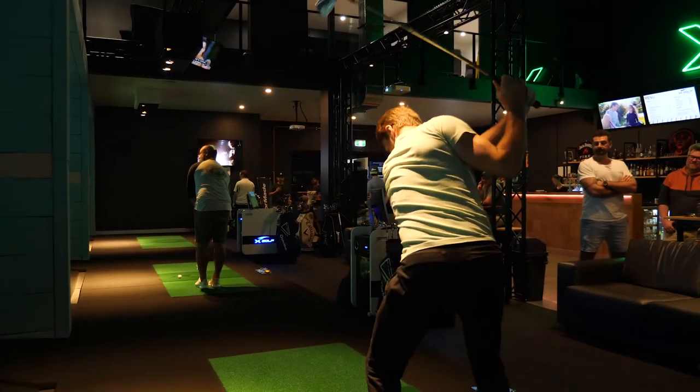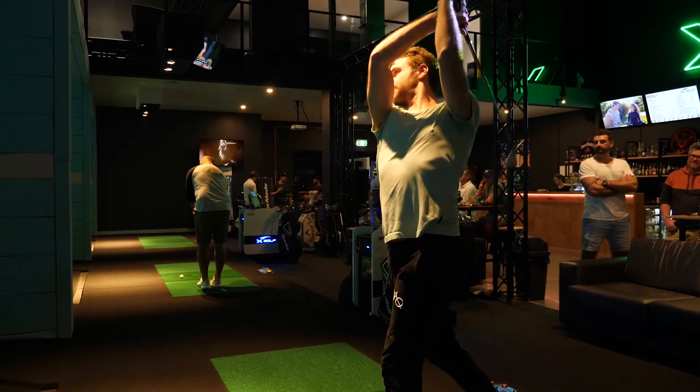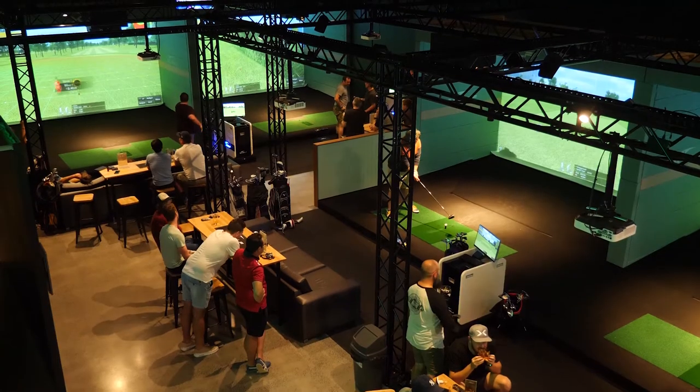So happy with the way everything turned out. Everyone comments on how great it looks — we feel like we're the best venue so far. Definitely. And the most functional too.